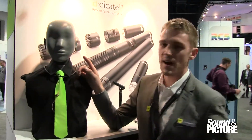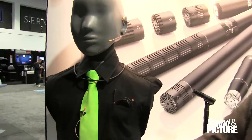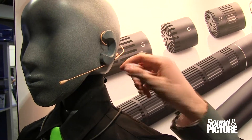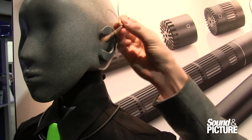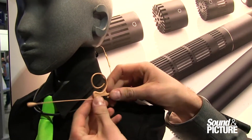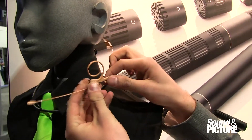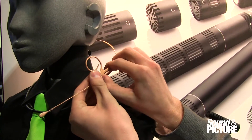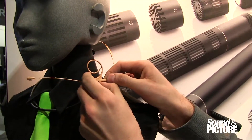Here we have the Define 66. What we've done is we've taken our classic Define capsule and mounted it on the new Define ear mount. What's great about this headset is that it is completely modular. I have a modular boom, ear hook, and cable that can all come apart. I've got about an inch and a half of play here to really get the position in the right spot, depending on the size of the head.